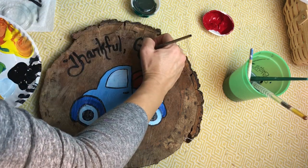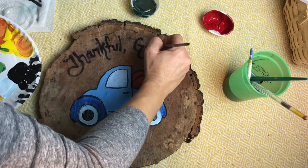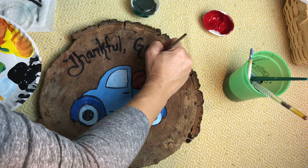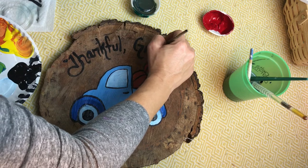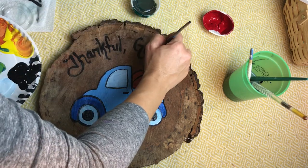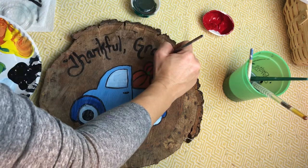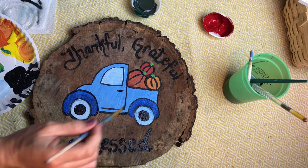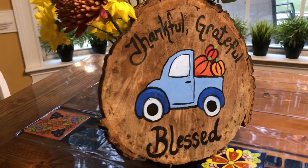To complete this Thanksgiving painting, I'm going to add the words 'thankful,' 'grateful,' and 'blessed.' Great job everybody — this makes a perfect addition for our Thanksgiving Day decor!